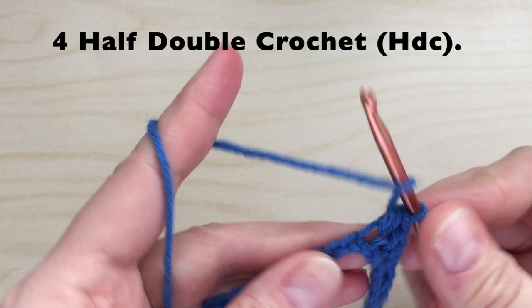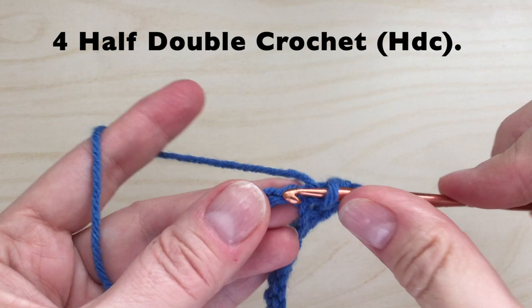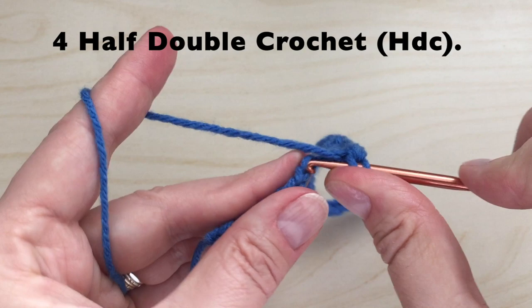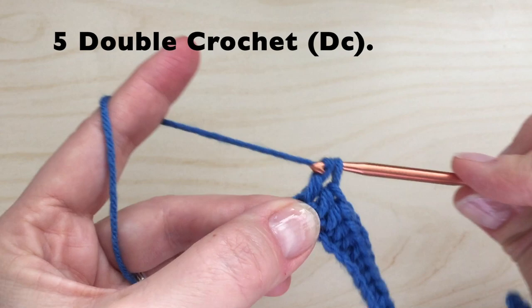Now four half double crochet, one in each of the next four stitches. Now five double crochet, one in each of the next five stitches.